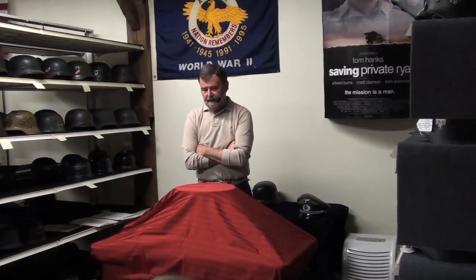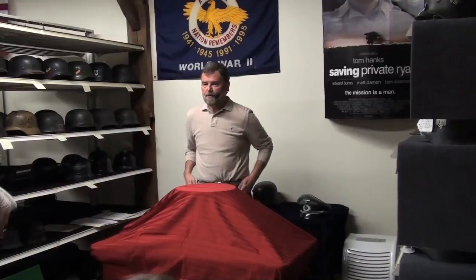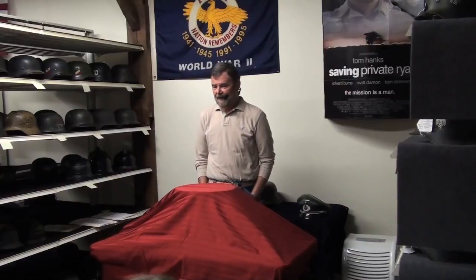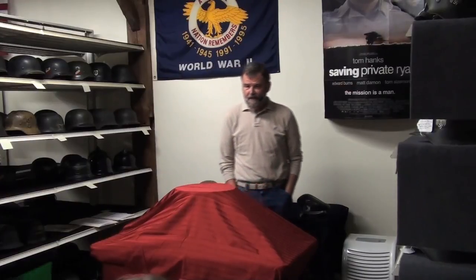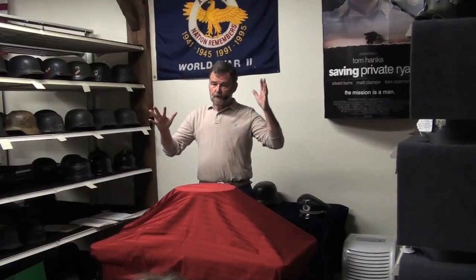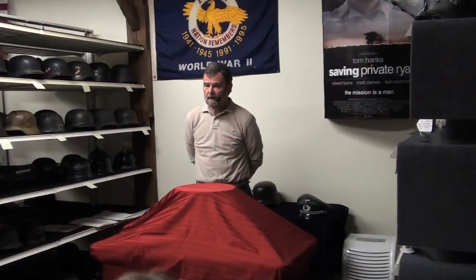I'm going to ask you a question — it will be a speculation on your part — but who's willing to venture a guess how many steel helmets were made between 1916 and 1945? German helmets made by that country between 1916 and 1945. Dan, take a guess. I'm going to go with 10 million.